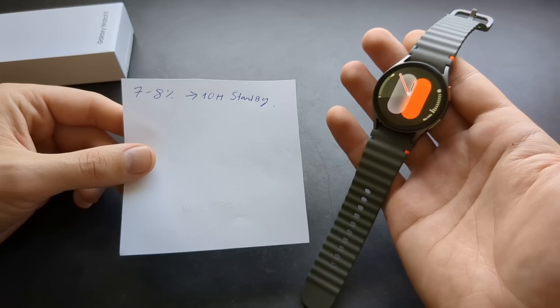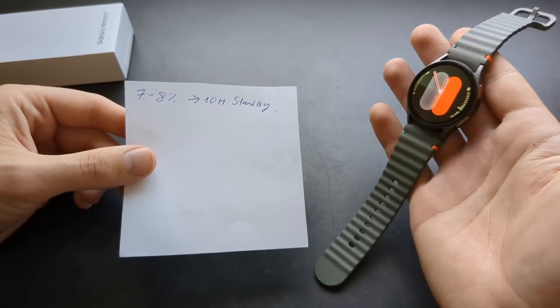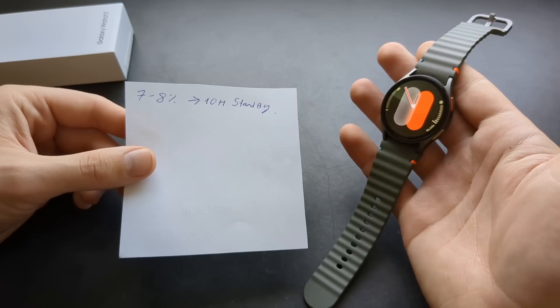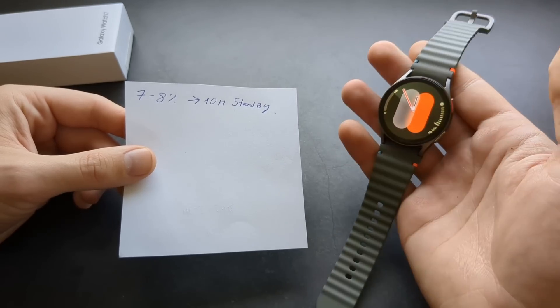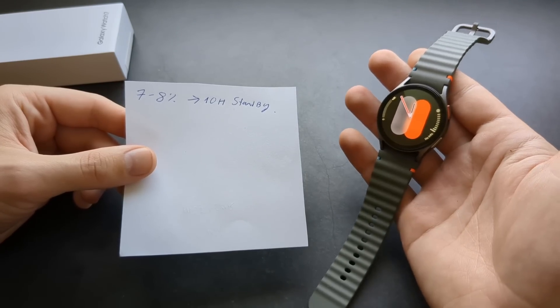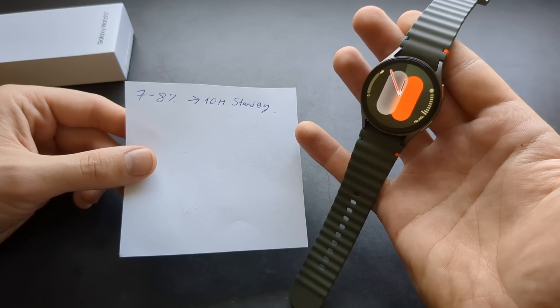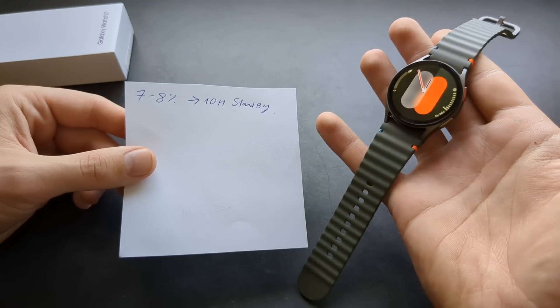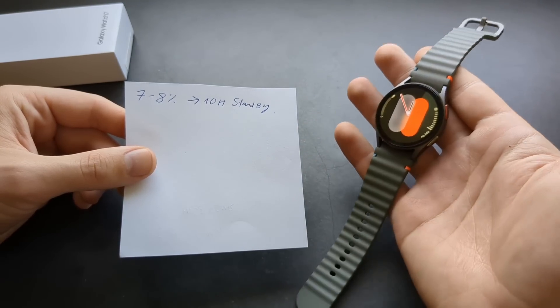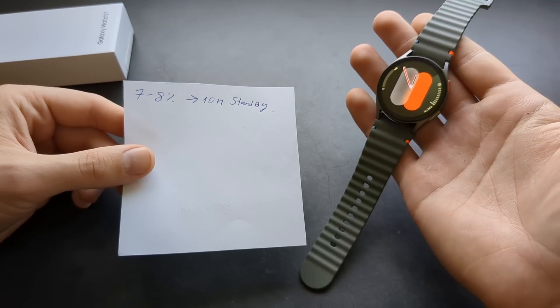I used the Galaxy Watch 5 for about a year — that was my main watch. The standby time on that was literally around three times worse. So there's actually an insane difference if you simply leave this watch and don't really use it.